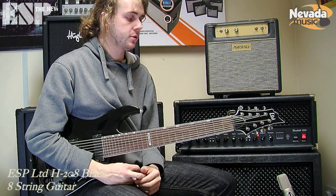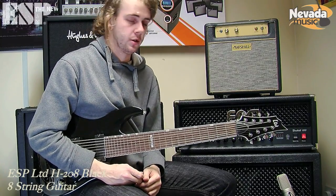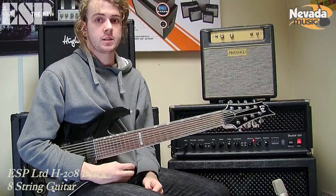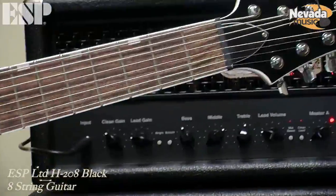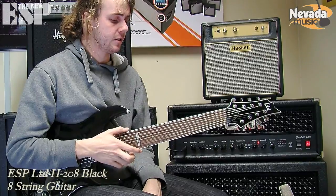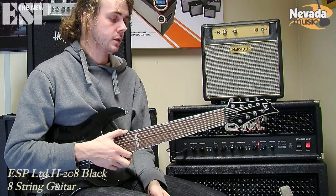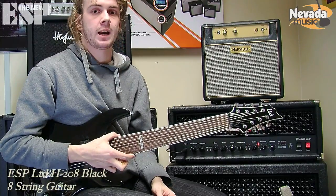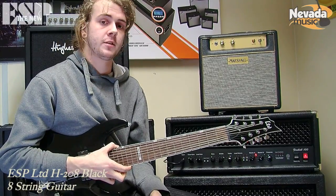I'd recommend that people check out a band called Animals as Leaders — they use 8-string guitars, and there's a guitarist called Tosin Abasi in that band who does lots of different tunings. I'd also check out a UK band called Monuments — they use 8-string guitars in a sort of DADGAD-style tuning. And also Periphery is another band that popularised 8-strings. But I think mainly the reason why 8-strings are kind of available now is a band called Meshuggah, who use very large 8-strings and tune them even lower than a standard F-Sharp. Definitely check out all those bands for different styles of 8-string play — and my band of course uses 8-strings: Mask of Judas, so you definitely need to check that out.